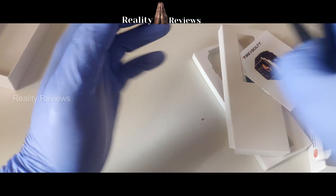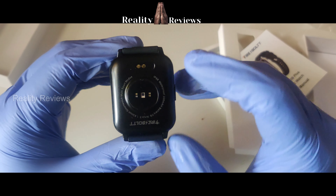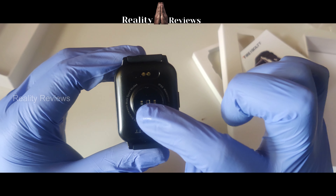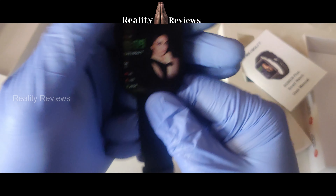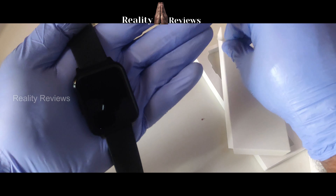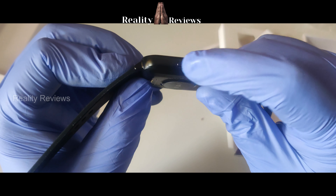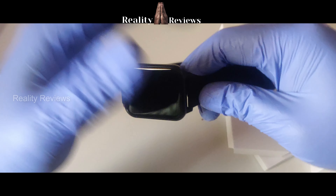Now let's look at the watch itself. At the back you can see the charging port, a heart rate monitor, and the SpO2 monitor. The watch looks pretty good. I'm going to remove this sticker — it has just one button and is very simple.